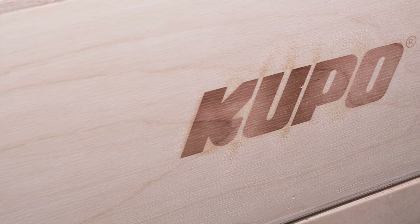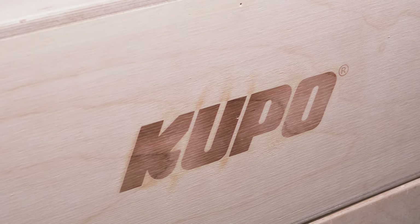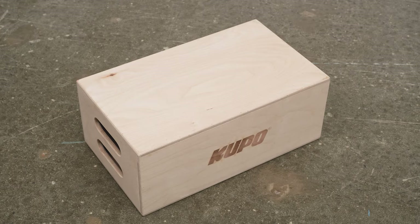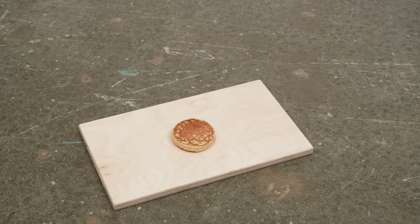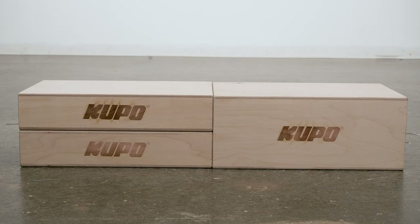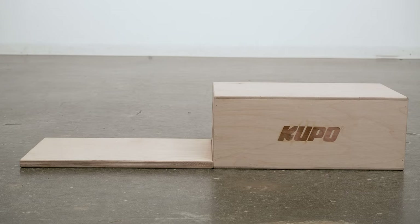The Kupo apple boxes are made from high-quality birch with a natural smooth finish and built solidly for long life. They come in four standard sizes: full, half, quarter, and eighth — also known as a pancake. They get their names because two half apple boxes equal a full, four quarters equal a full, and eight pancakes — well, you get the idea.